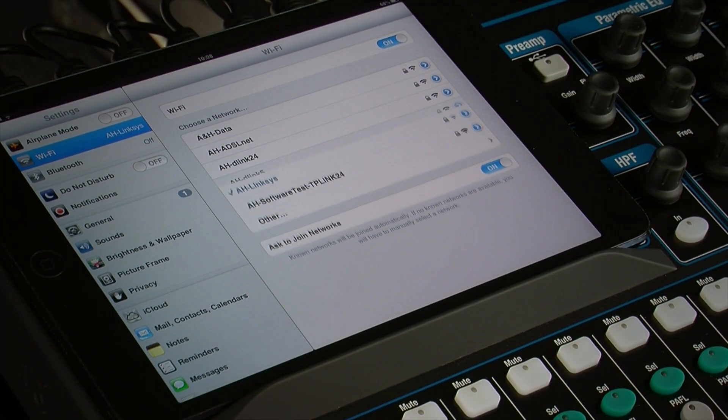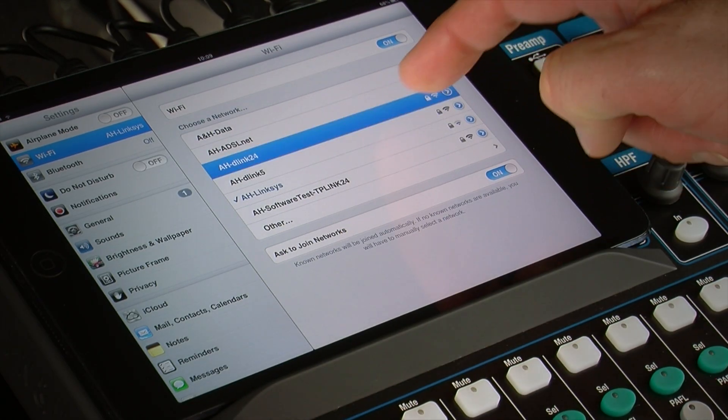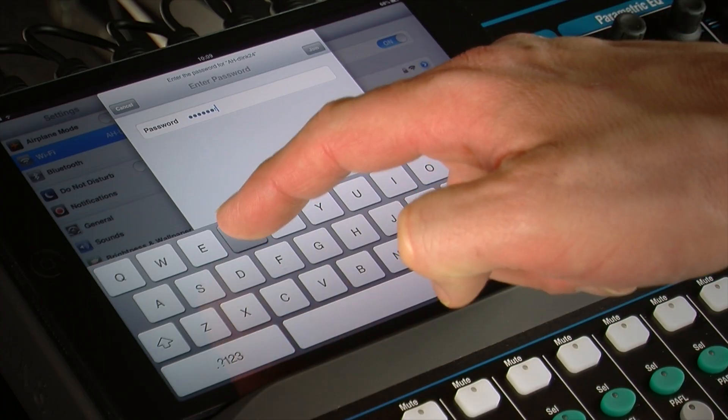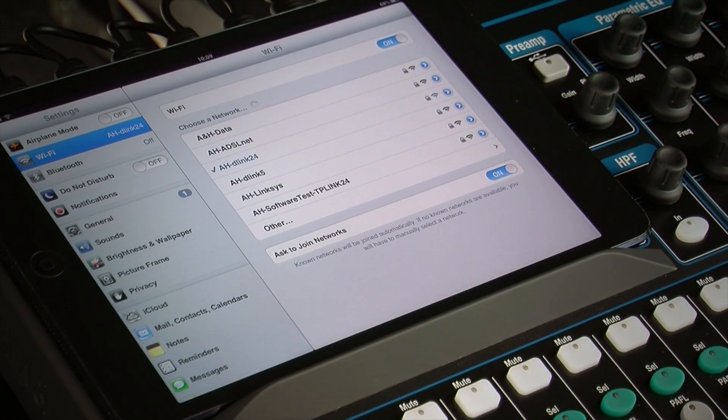Ensure that the iPad WiFi is turned on and your network is selected. For security, we recommend you password protect the router to keep your mixer private from other portable devices.